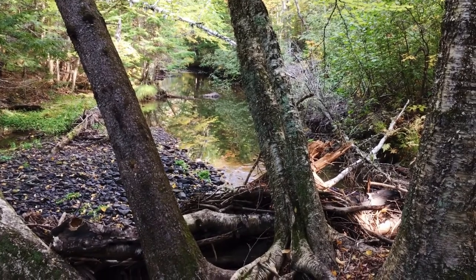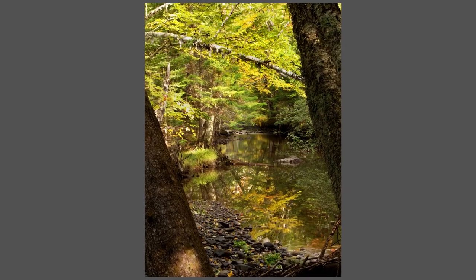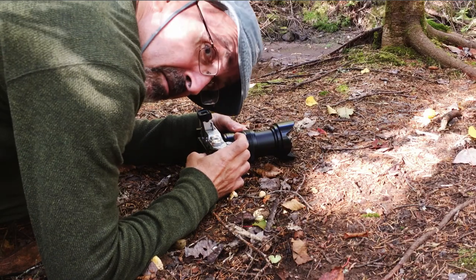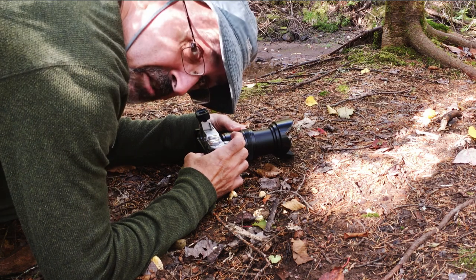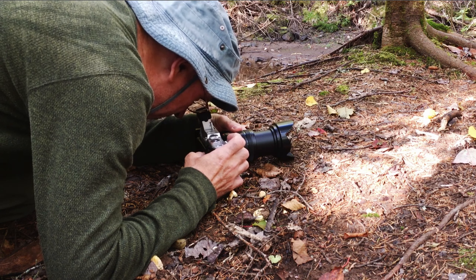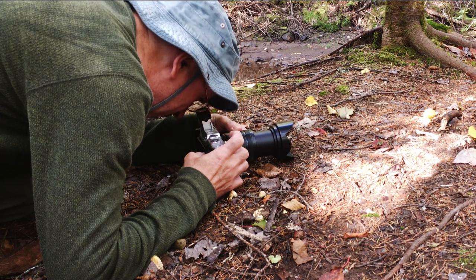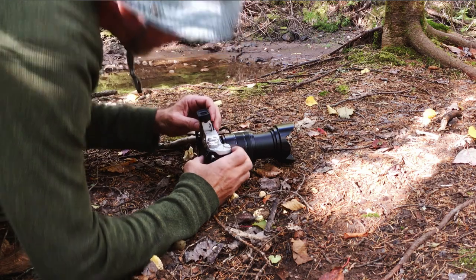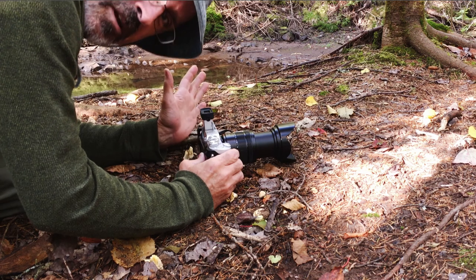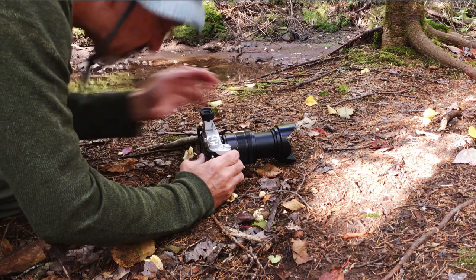I managed to find some mushrooms. Pretty simple shot — just down low, handheld, focus right on the mushroom, pretty slow shutter speed. But the image stabilizer on the Lumix GX8 handles it well. The GX8 has this flip-up viewfinder and this is fantastic for low-angle photography. With a normal camera I'd have to be on my belly trying to see this shot.